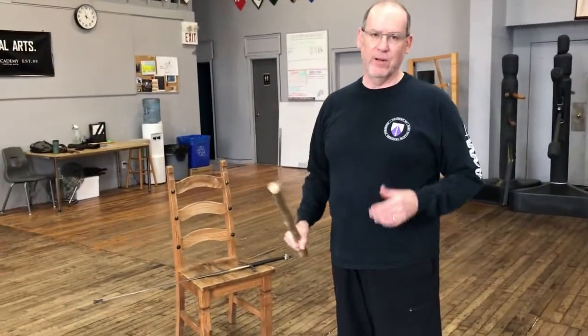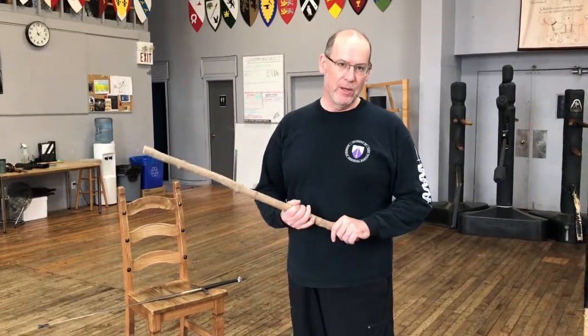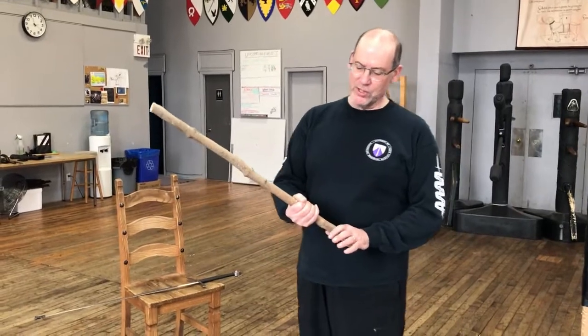Any sort of stick — even a 30 centimeter ruler — can work. In some cases a yardstick or something like that can be a good sword trainer because it has those edges on it. But even a simple round stick can work just as well.